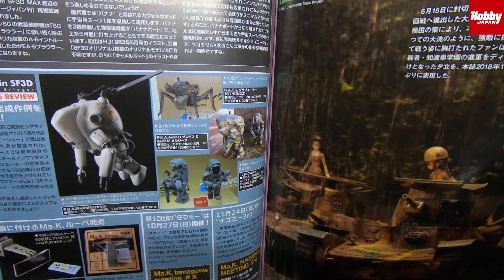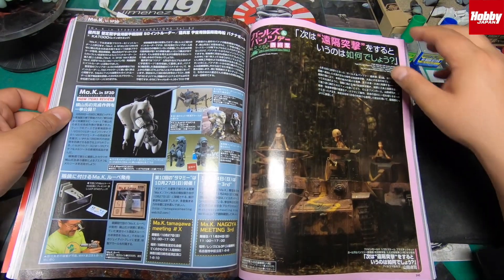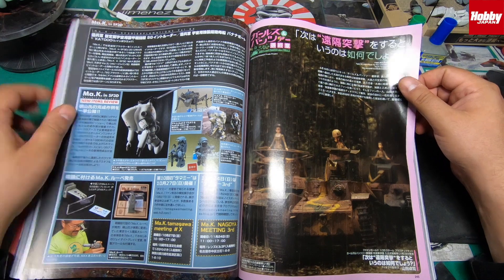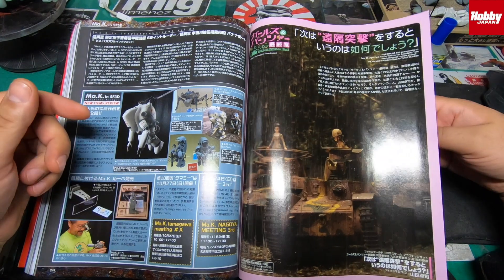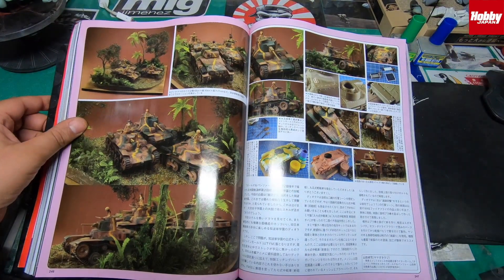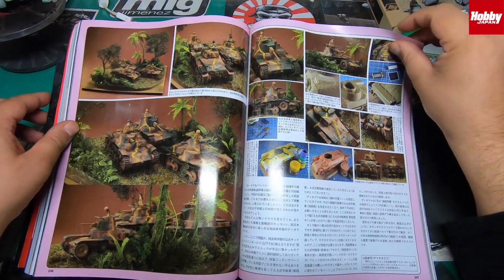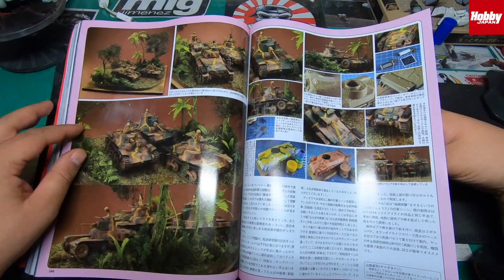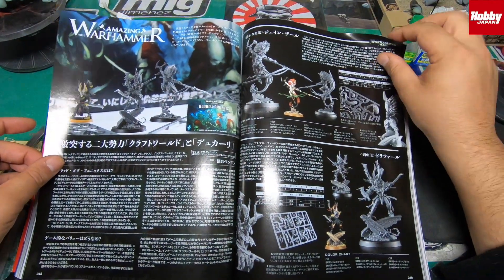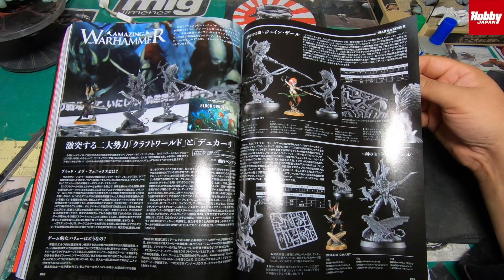There are some Maschinen Krieger events going on — I think one was in Fukuoka and maybe Tamagawa. There's some Girls und Panzer diorama and tank builds. There's a Warhammer section in here with some new figures — Blood of Phoenix.